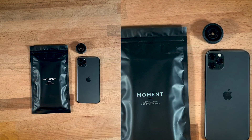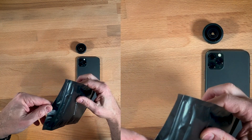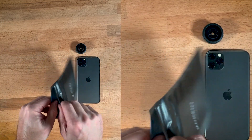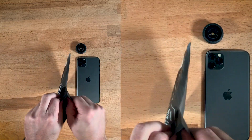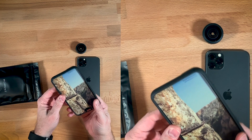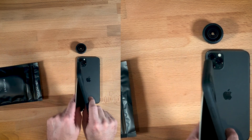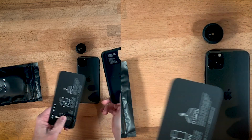So we'll toss this one. I just got this one yesterday, and I gotta say, Moment has been pretty good about stuff. They used to have a bit of a bad reputation for their customer service — I never had problems, but a lot of people complained online. But they've really upped their game.